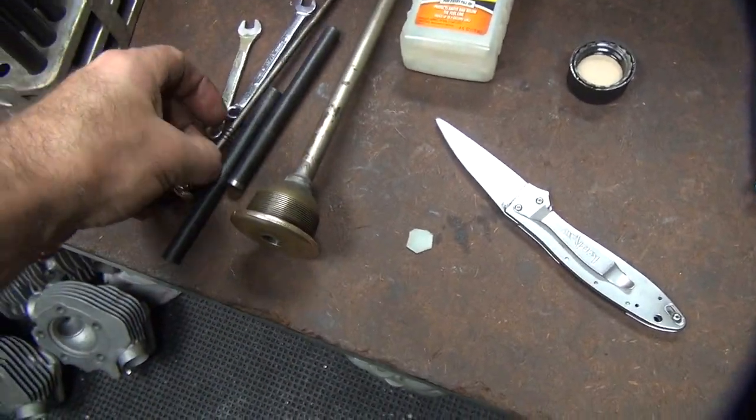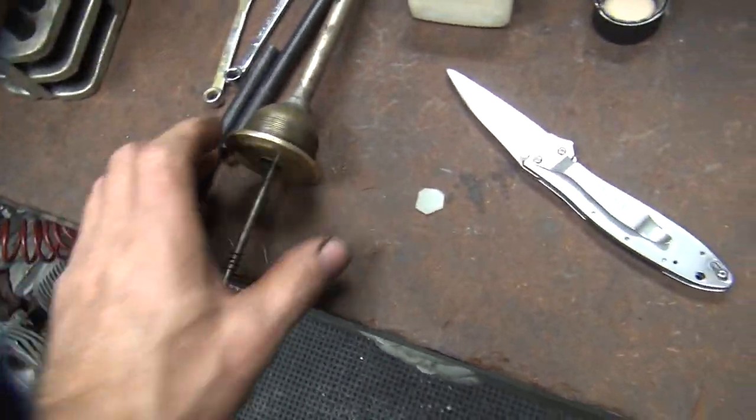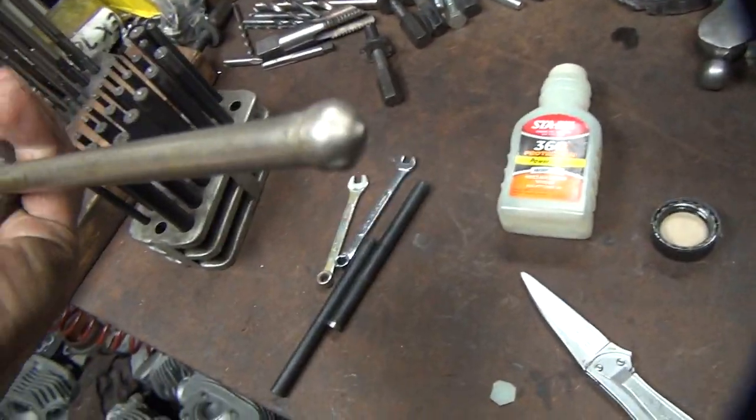We're back working on this old RL again. This here is a gas priming system. This is the gas cap that goes in the bike, and you have a priming pump here for priming your motor in cold weather.